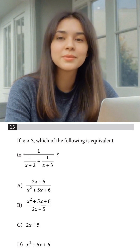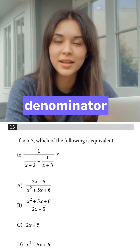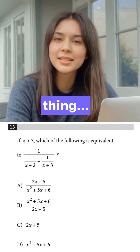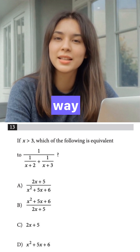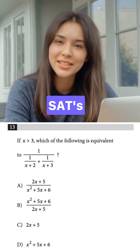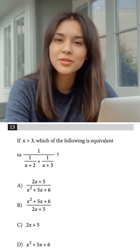Your algebra teacher would want you to find a common denominator for the bottom part, combine them, and then flip the whole thing. And that's a fantastic way to make a tiny mistake and lose a point. Instead, we're going to use the SAT's own hint against it — the ultimate SAT hack.